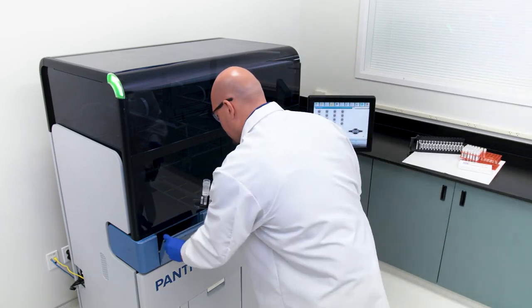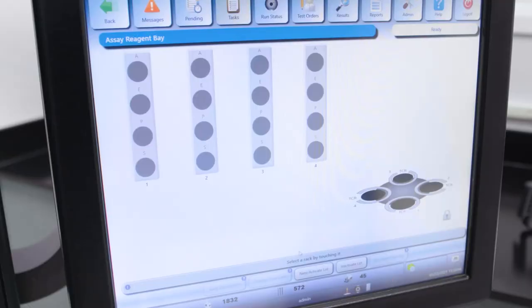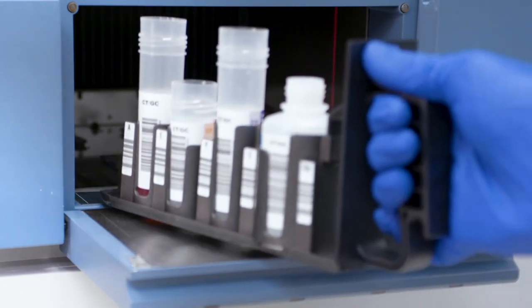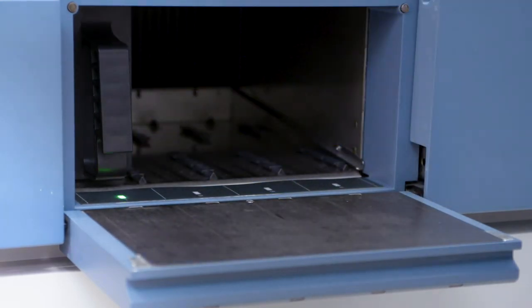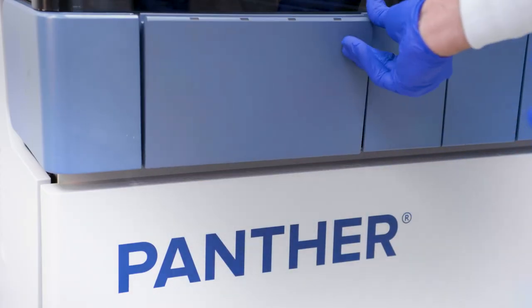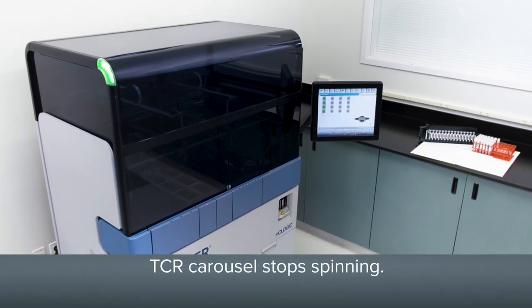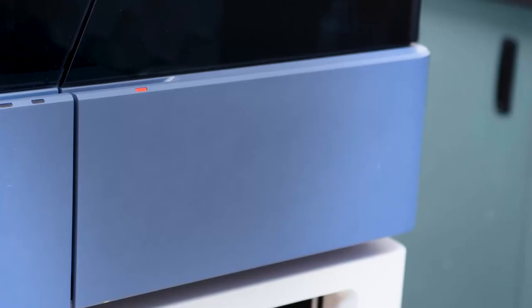Open the reagent bay door. Lift the rack by the handle in the back, supporting the rack with the other hand. Before loading the rack into the reagent bay lane, ensure the on-screen reagent bay lane graphic is bordered in purple and the reagent bay lane LED is flashing green. Gently slide the reagent rack into the appropriate lane. The reagent barcode reader will automatically scan the reagent rack and assay reagent barcodes as the rack is being loaded. Close the reagent bay door. When the reagent rack is successfully loaded onto the system, the TCR carousel stops spinning. Once the TCR carousel stops, the TCR door unlocks.